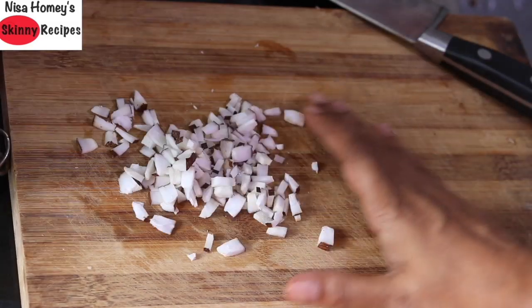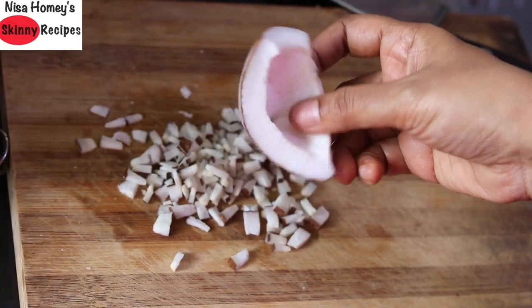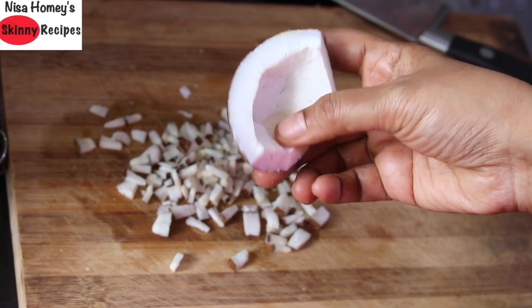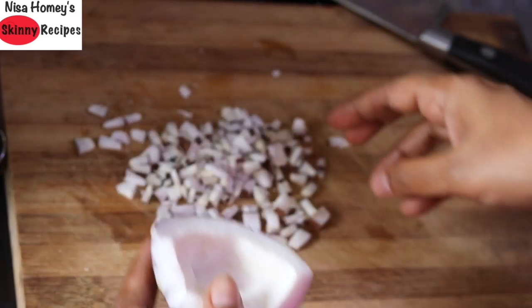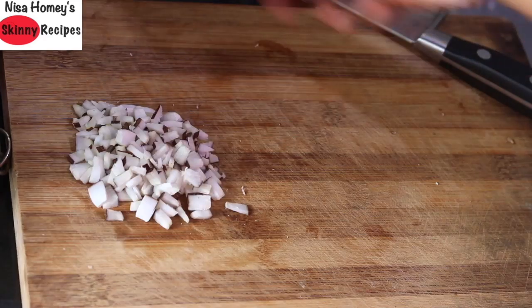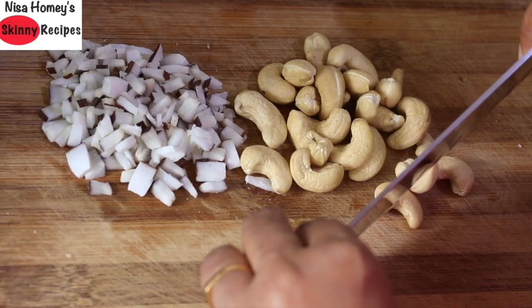I've already chopped dried coconut into small pieces. This is dried coconut, also known as kopra in Malayalam — I sliced a small piece lengthwise and then chopped it finely. I've also measured one-fourth cup of cashew nuts and am roughly chopping them.